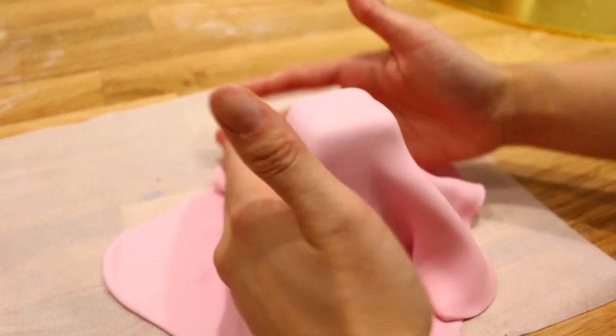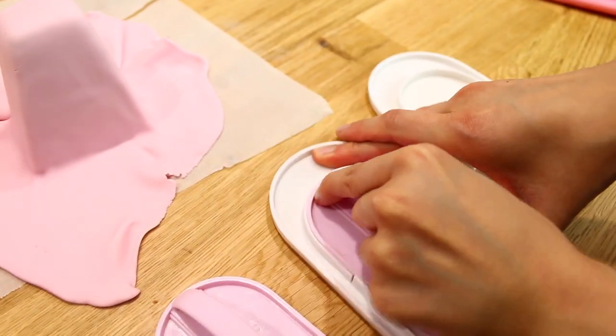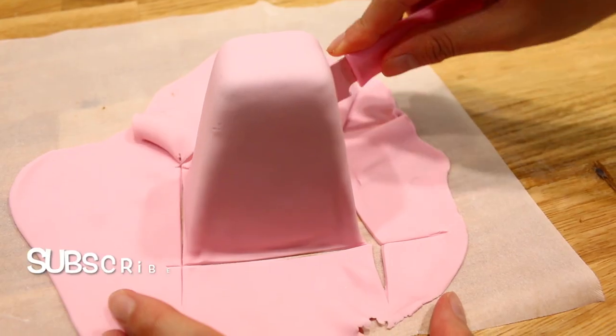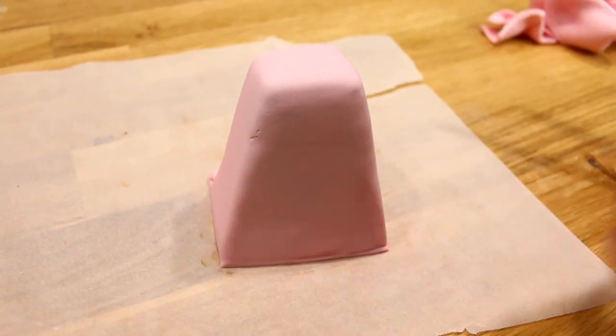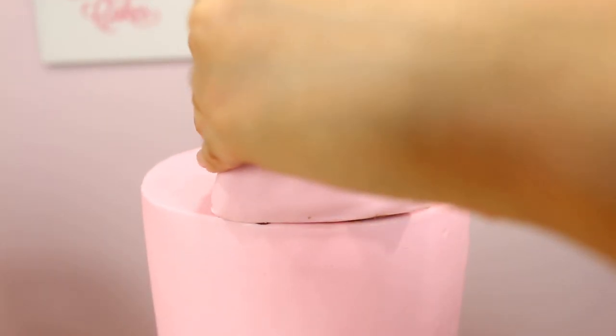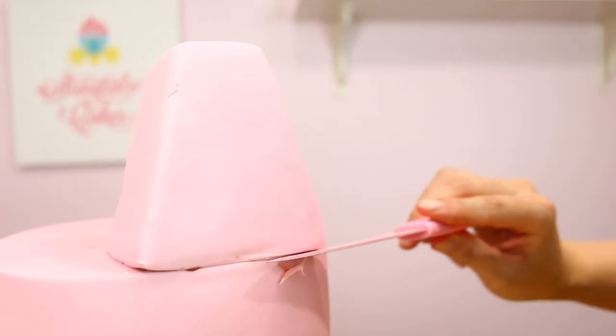Check out this super cute smoother — it's so cool because you can detach it and smooth out mini cakes. Remember to add a little bit of chocolate to help stick the tier in place, and use a smoother to help smooth it back in place and trim off any excess.